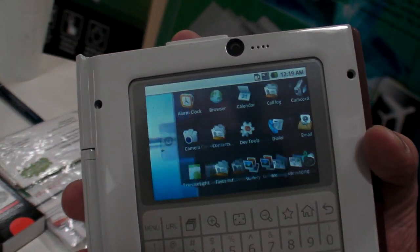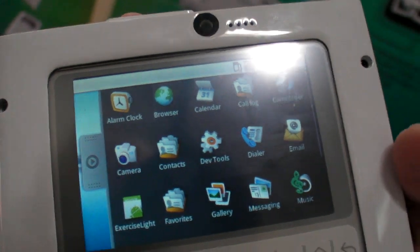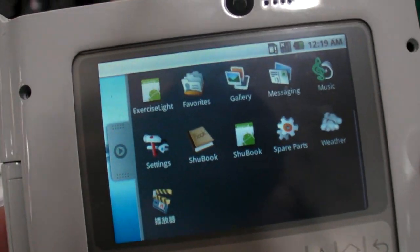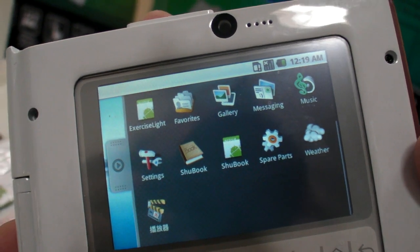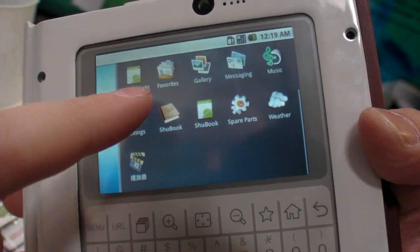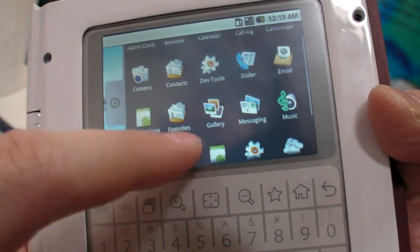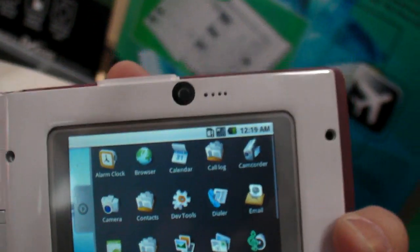You have a Google menu here with a lot of functions. What version of Android do you use? Donut — so it's 1.6. And here there are some icons that look like the market, but they're not the market — not yet. Market needs Google software.